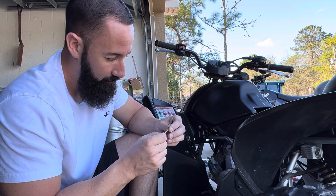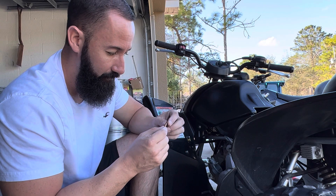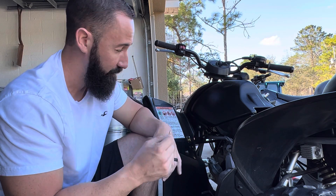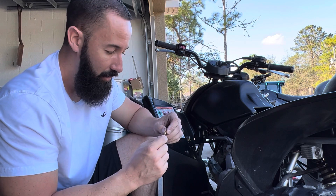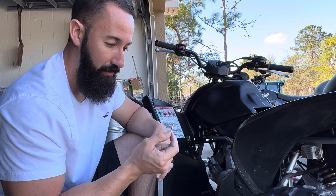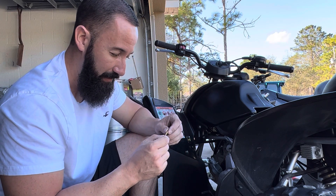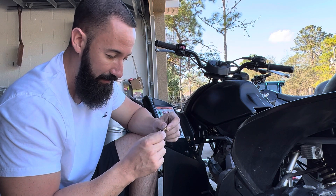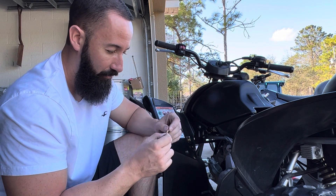Now the stock pilot jet is supposed to be a 40. The pilot jet controls anything from starting to idling to about a quarter throttle - it's all controlled by the pilot jet. You can also adjust the fuel screw a little bit to get a little more or less fuel at idle. But somebody put a 32 pilot in this. This is probably why we're having so many issues starting and idling and running really lean when it's cold - because this is supposed to have a 40 pilot from the factory, and this is a 32.